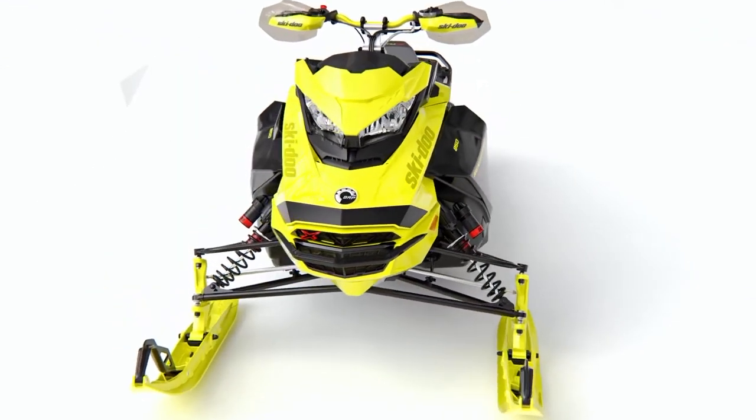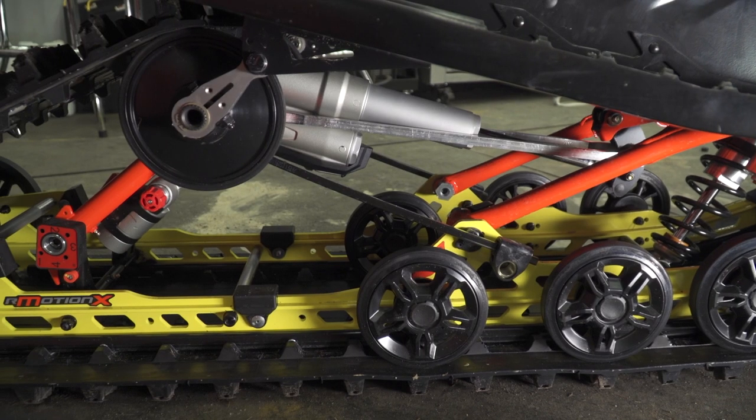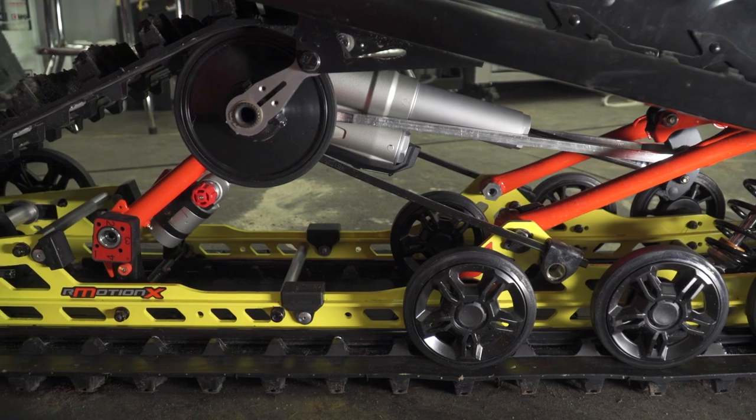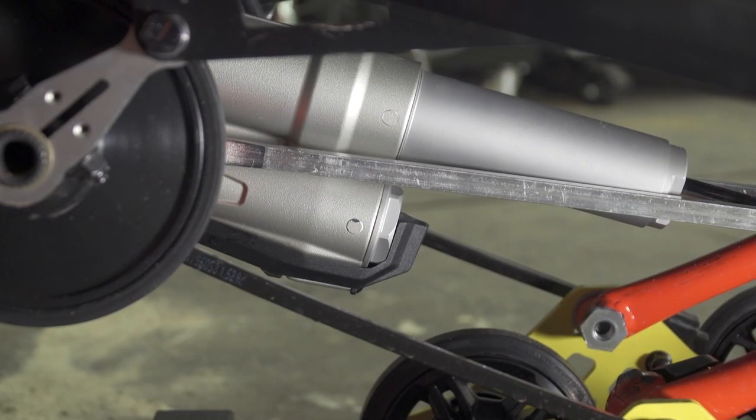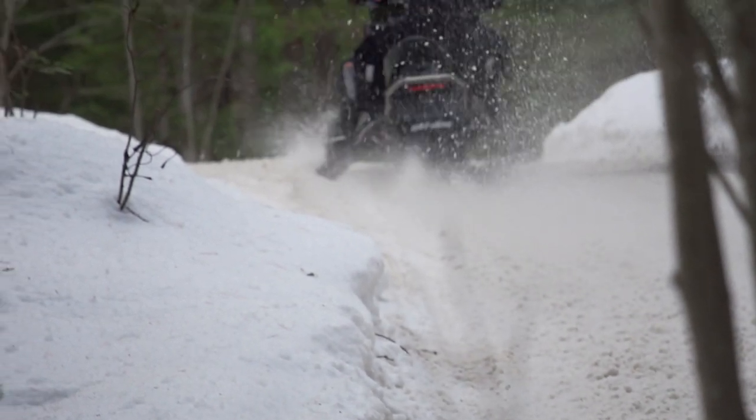You don't even feel the handlebar shudder. At virtually the same time, the front shocks talk to the rear arm shock on the R-Motion — it immediately stiffens up the compression dampening and you fly through the trench at heroic velocity.